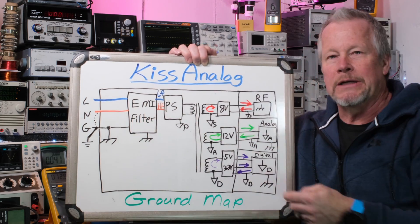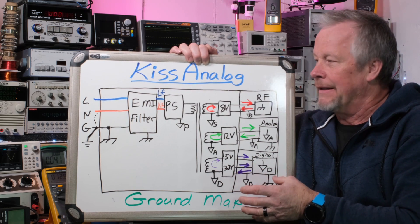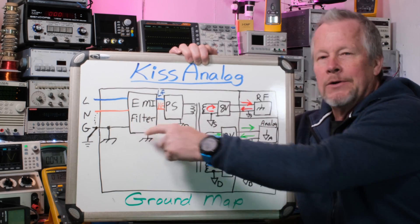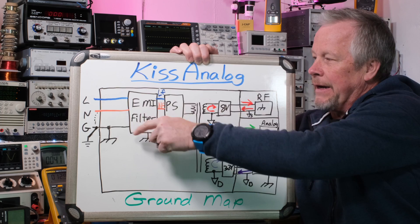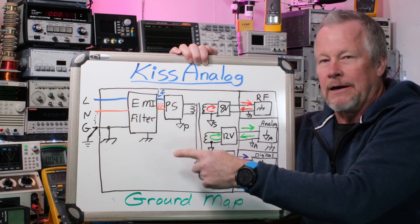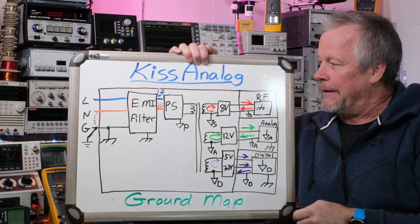We're also showing it going into the EMI filter, because we're going to do some filtering — some common mode filtering. We need Y capacitors tied to ground, from line to ground and neutral to ground. So on the EMI card, we're showing a chassis ground because it sends that current back that way.